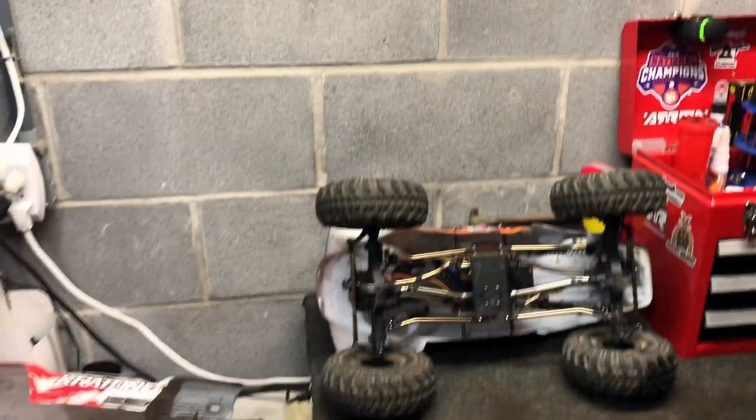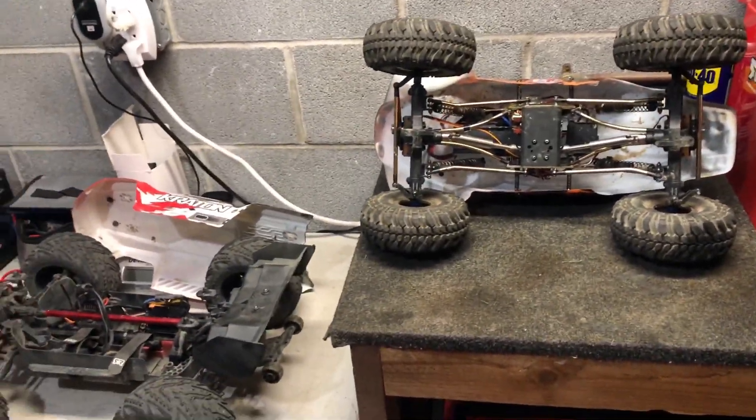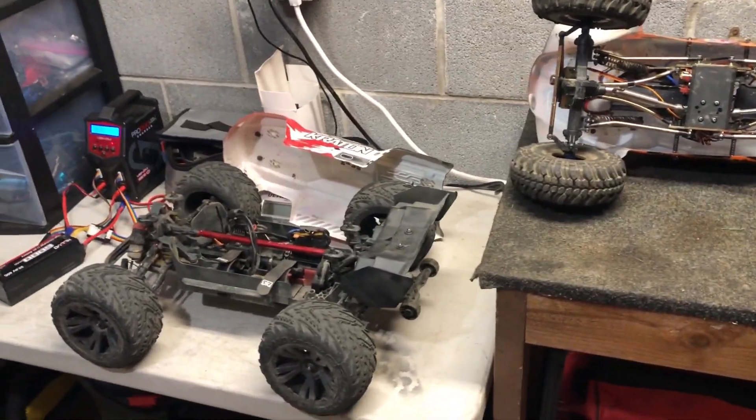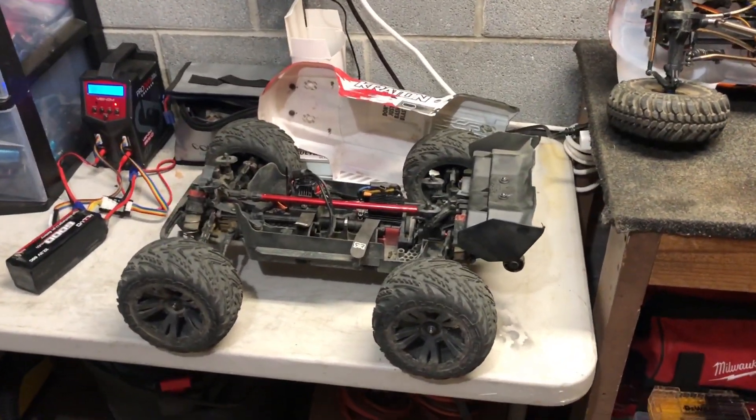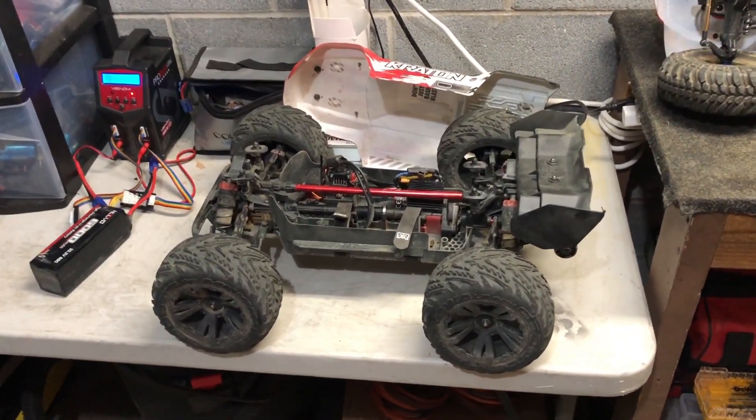What's going on guys, hope y'all are having a great day. Today I'm going to go over a couple of cars, some of the upgrades and maintenance I recently did — especially on the Creighton.